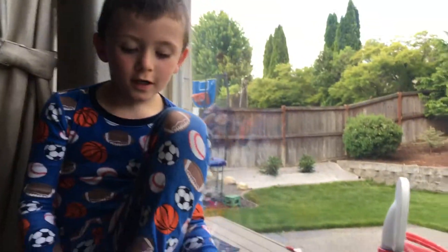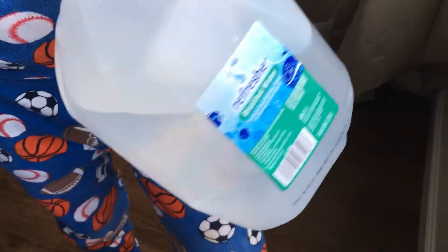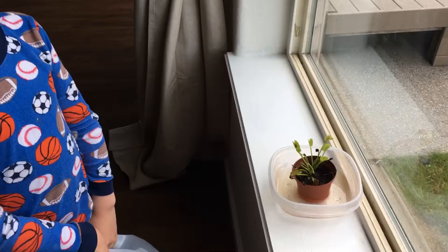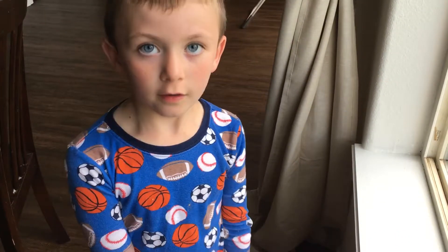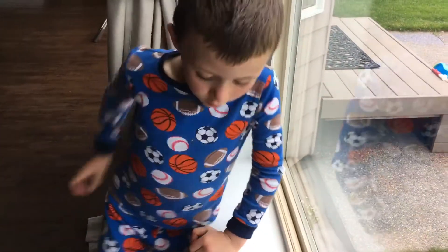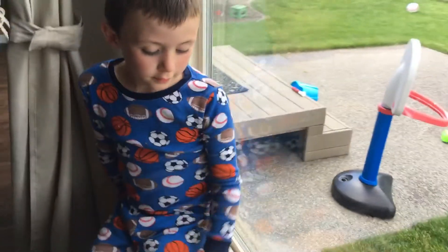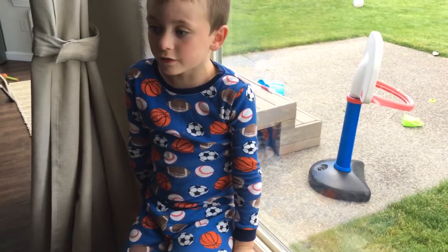Why don't you tell us? You can either use rainwater, but I use distilled water. This is the bottle of it. Distilled water. Why can't it use tap water? Just because it doesn't get its nutrients from the water. Other plants get their nutrients from the water, but these ones don't. So they can either use rainwater or distilled water.